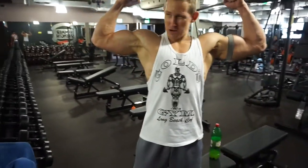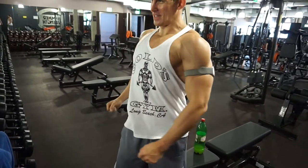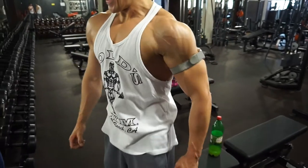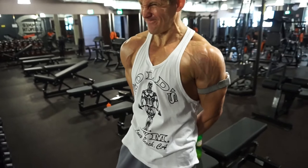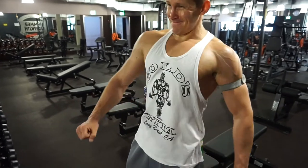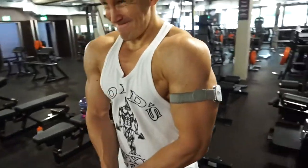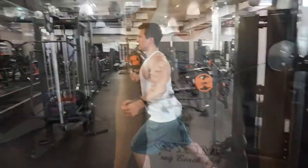Das waren dann auch schon die beiden Schulterübungen. Von der Shoulder Press, die einarmige, haben wir nur 2 Sätze gemacht – reicht auch vom Volumen. Quasi dann 5 Sätze für die Schulter, das ist schon eigentlich viel für mich. Die Schulter ist halt keine Schwachstelle wirklich, wie man vielleicht sieht. Die Cuts sind immer noch gut drin. Dazu gibt es bald auch noch ein Update zu den näheren Zielen in Zukunft.